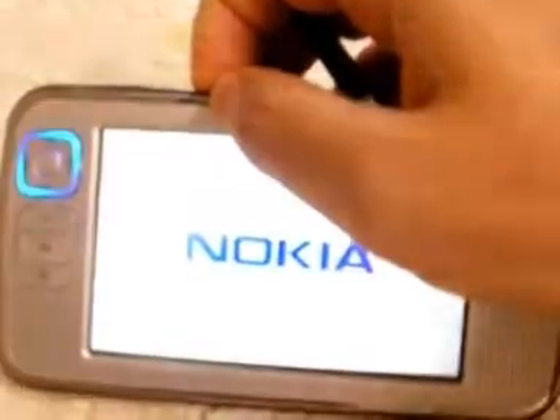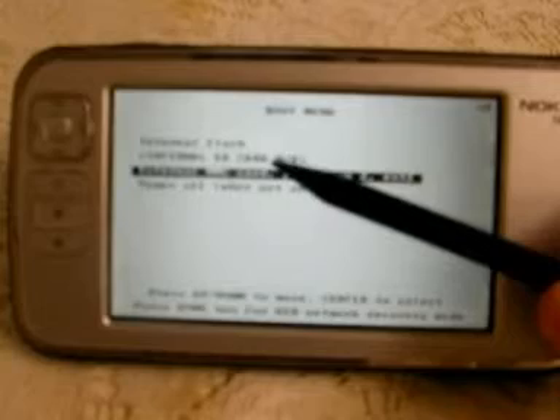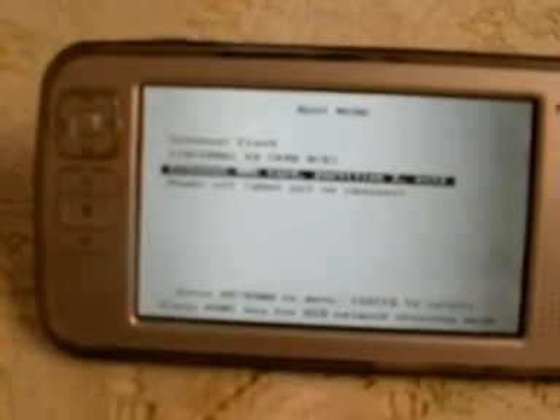Now we turn the tablet on again. You will see a menu asking you whether you want to boot from the SD card or from the built-in flash memory card. Use the button to go up or down to select where you want to boot. I'm going to choose the MMC card, which is the SD card, and click OK.